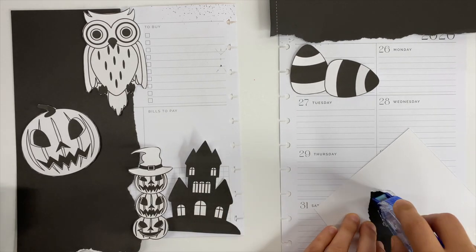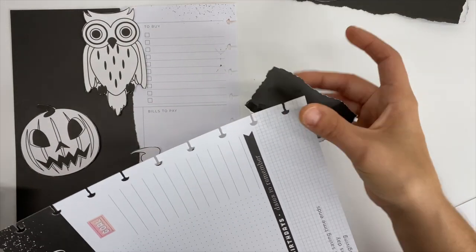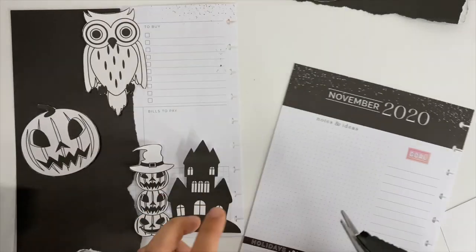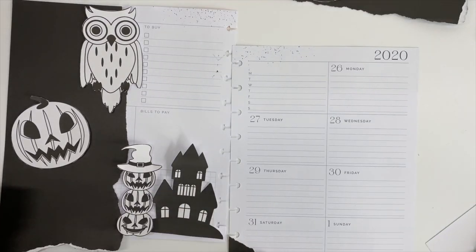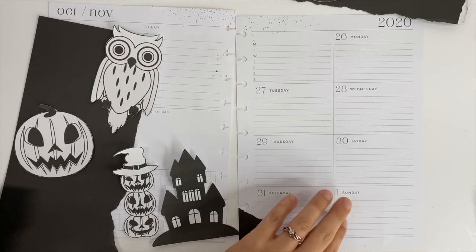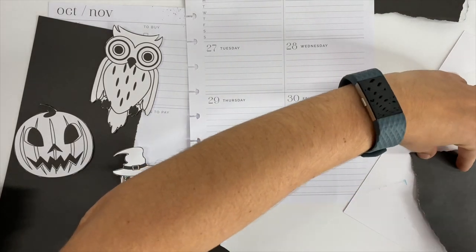If you do not have this tape yet, definitely add it to your crafting and planning toolkit because it is incredible. I have tried many other brands — I've tried the dots, some other brands of double-sided tape — and the Tombow is just my favorite. What I'm doing is laying the ripped sheets down on scrap paper, then taking my adhesive tape around the jagged edges so they don't get snagged or tear. I'm also adding it to the corners of the planner pages to make sure everything is adhered down really well.